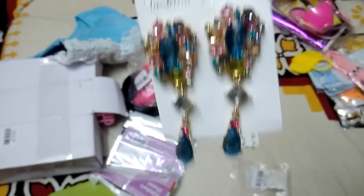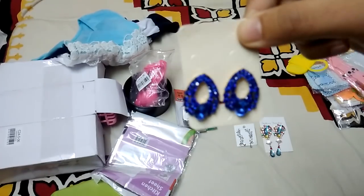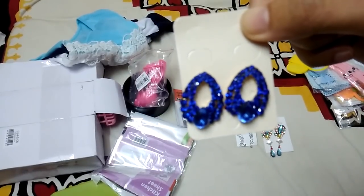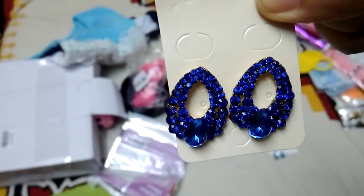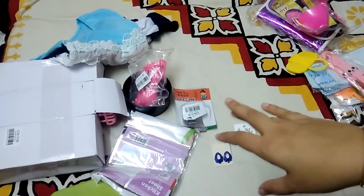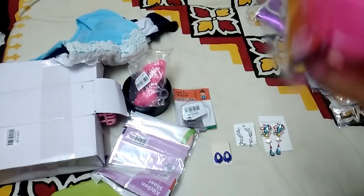The earrings are really classy — they have a large stud area with a small drop underneath. I totally love this piece. The last pair of earrings I bought are blue, which will go well with all my blue outfits. The detailing is excellent. I've never regretted buying earrings from Club Factory — they're all perfect.